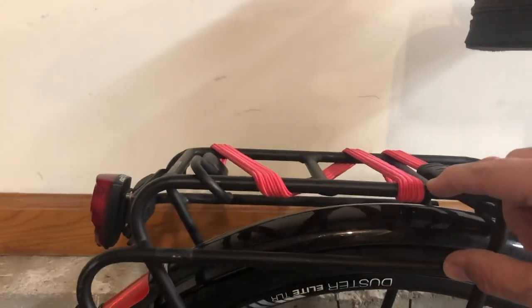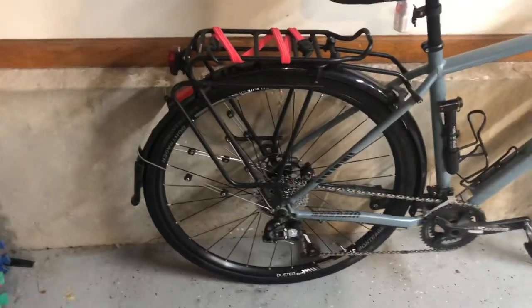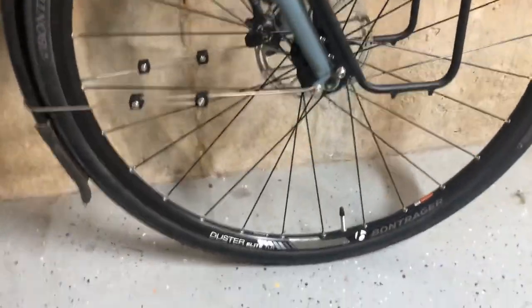The back rack has a secondary bar so you can put your panniers on that bar and they sit much lower — it gives you at least three and a half inches of elevation so you can put gear up above and your panniers don't interfere. I think it gives you a lot of flexibility, and it's nice that it comes with the racks stock — I think that's a huge feature.